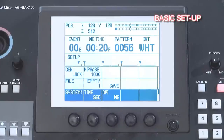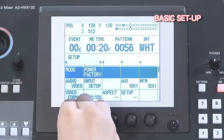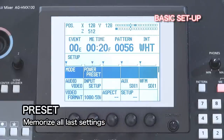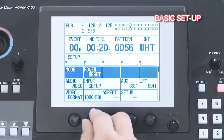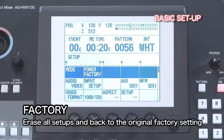First, we will adjust the startup mode. You have three different startup setting modes: the preset mode, which memorizes all your settings; the reset mode, in which the basic setup will stay the same while all other settings will be erased and reset to factory default; and the factory mode, which erases all setups and takes you back to the original factory setting.